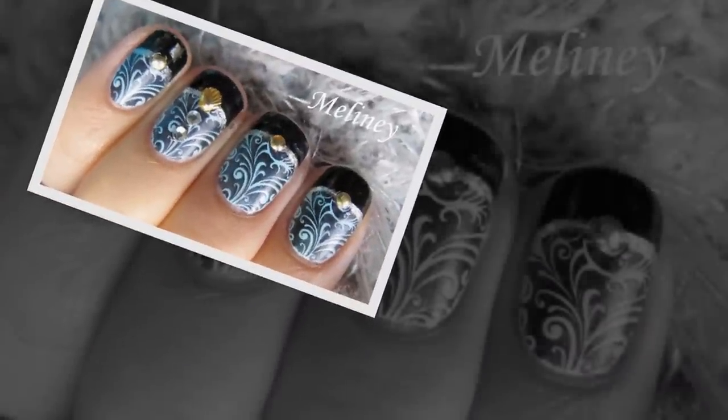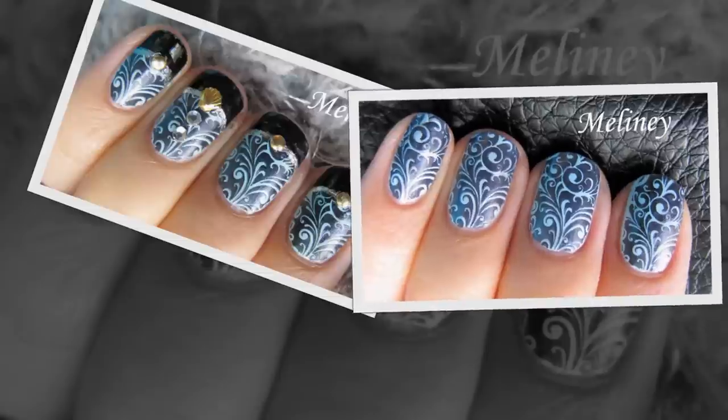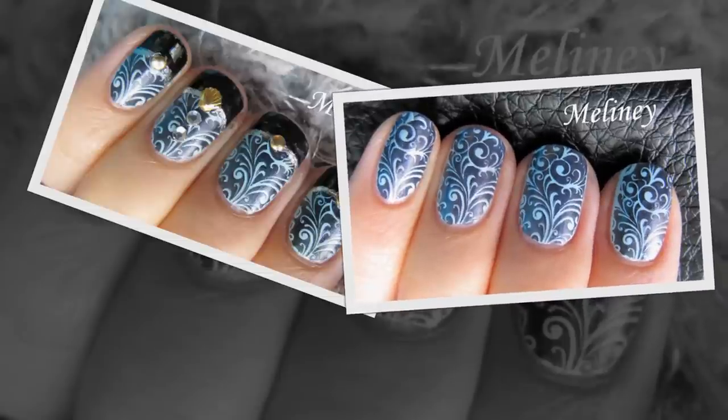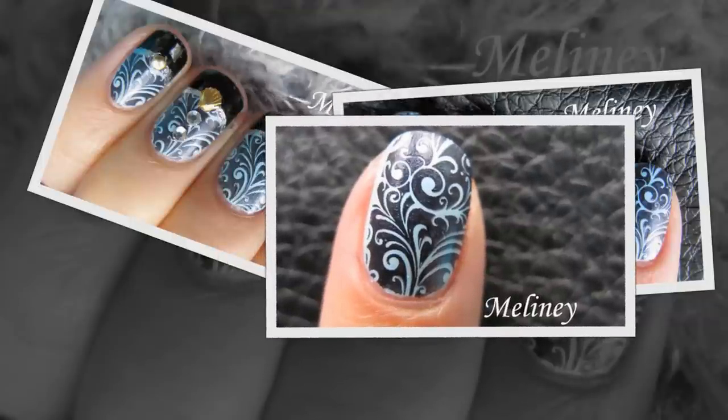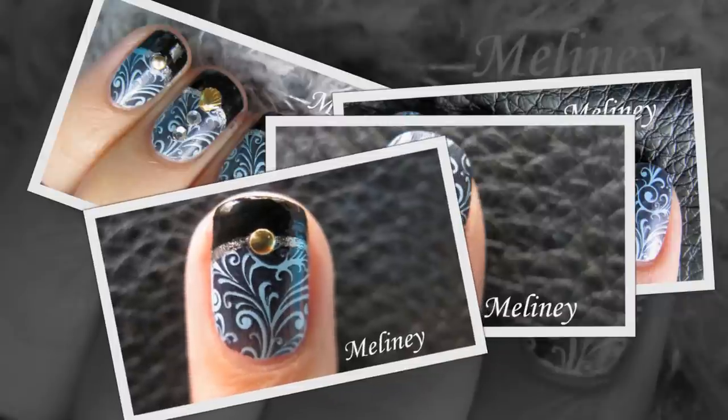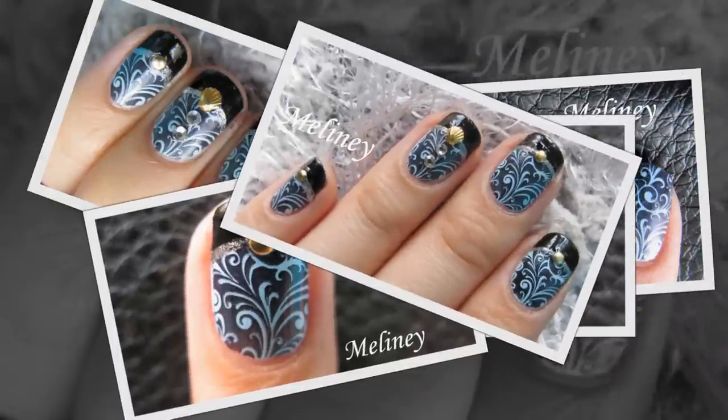Hi everyone! One of my favourite current art image plates is M89. This is the third video which I have made using the plate. There is a really pretty print on it, but it is taking me this long to come up with the design to go with it. It looks awesome just on its own, but I always like to add a little something extra to take it up a notch. And this is what I came up with.